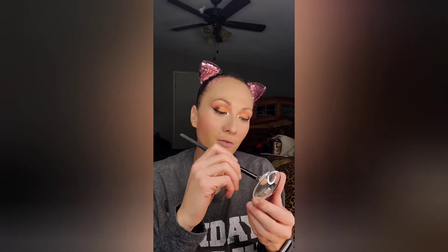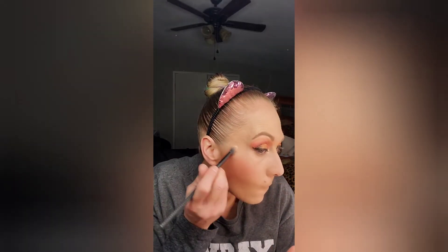Next we're going to go in with this Laura Geller New York Baked Gelato Swirl Illuminator in Gilded Honey — it's a really gorgeous gold. We're going to take our highlighter brush and apply it. Let's try our finger because apparently it works really well with your finger.